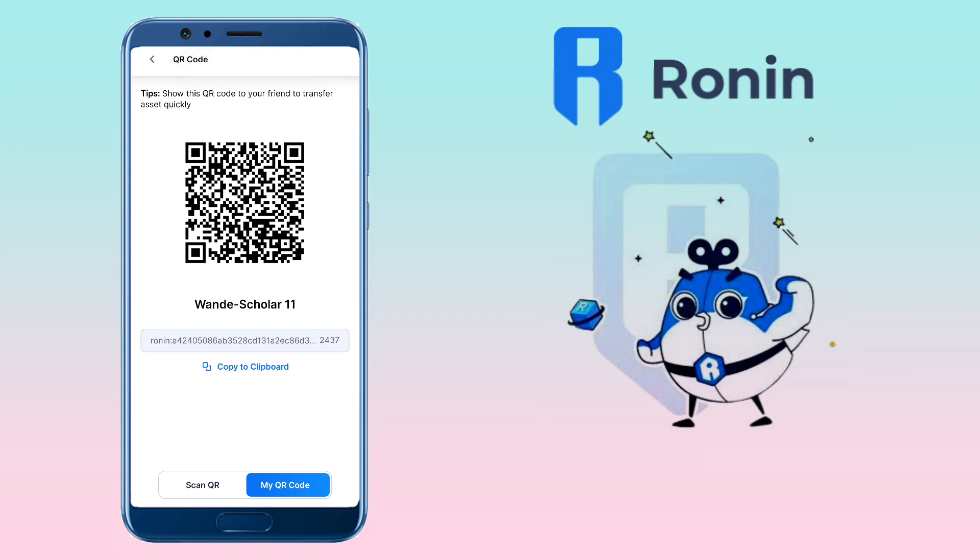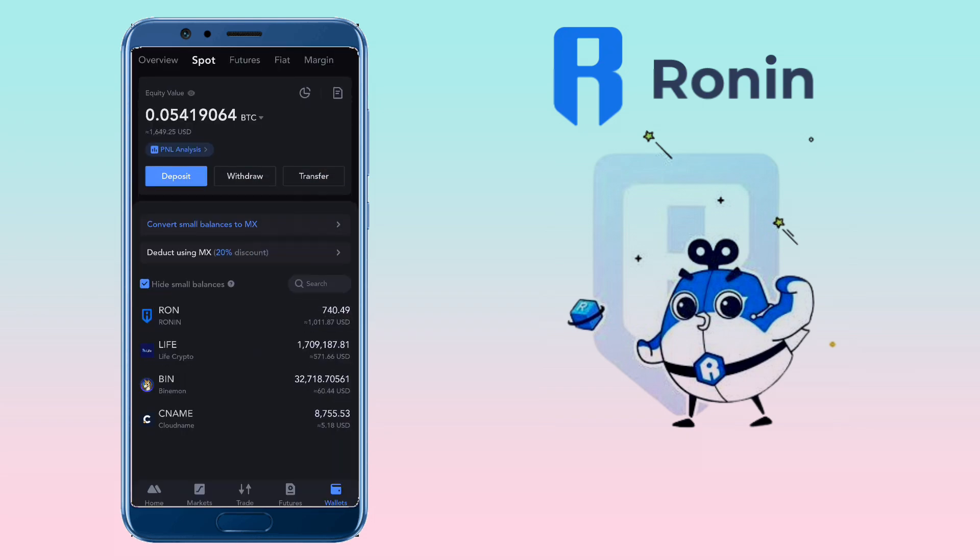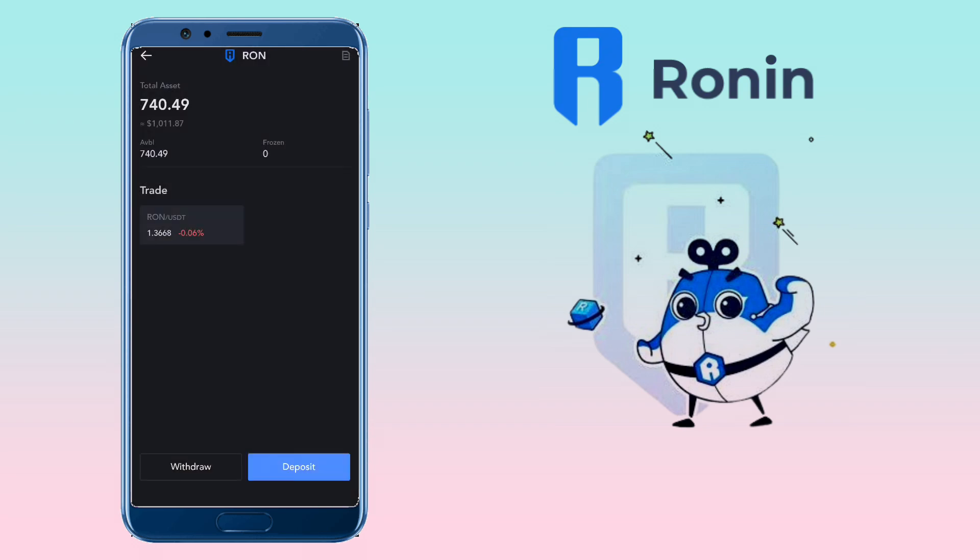Next, go to your MEXC account, and under Wallets, you tap on the Withdraw button, or just select the token directly. Let me pick RON token and click on Withdraw.